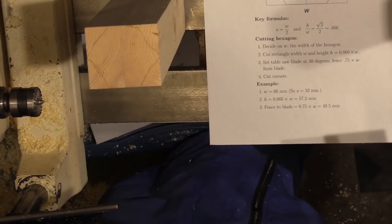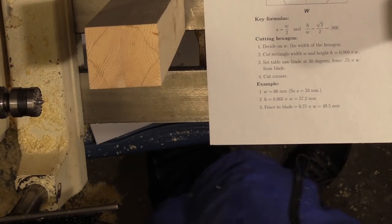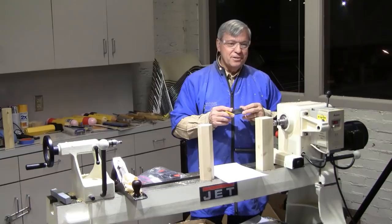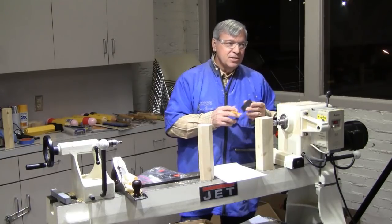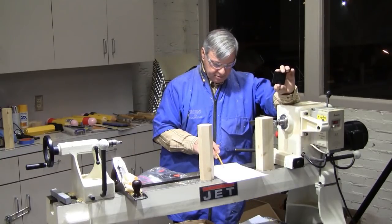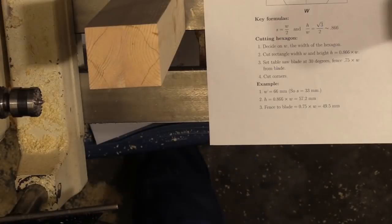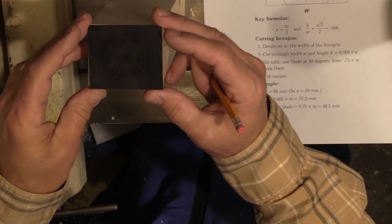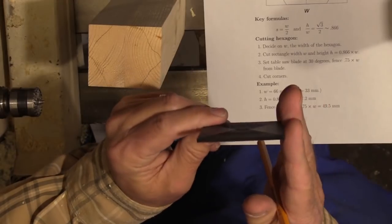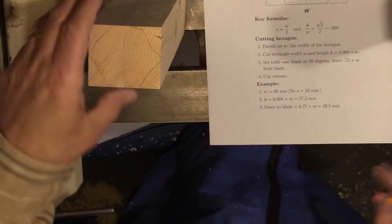Here's another place where a 3D printer comes in handy — fantastic for making jigs. I printed out a rectangle that's 66 by 57.2mm. When I set the saw, I just use this printed template — no measuring. I set the saw blade so it matches that width and height. Very simple, no measuring needed. That's how I get the rectangle.